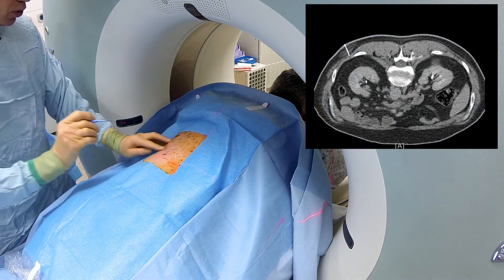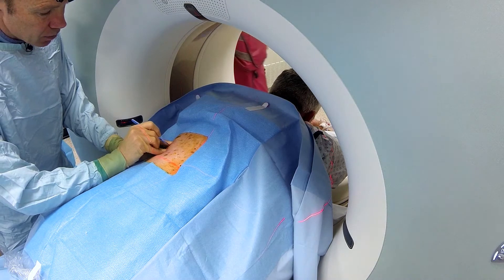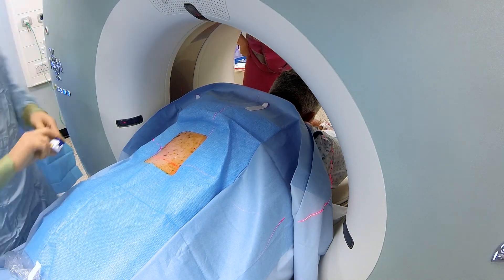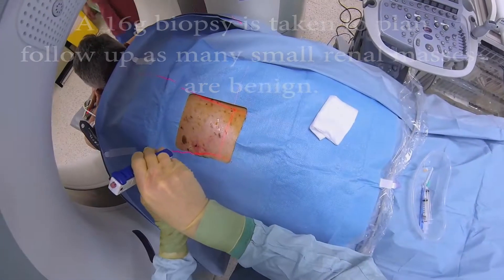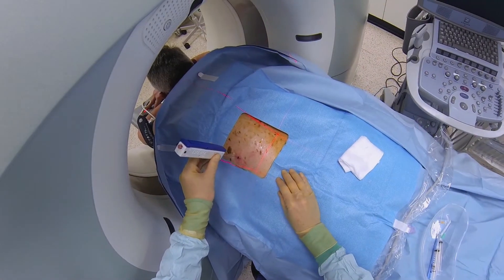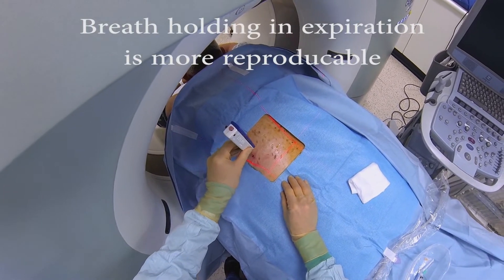Now we're just going to make a small little nick — does that feel sharp? Okay, now we're going to set up to do our biopsy. Just breathe in for me, breathe out, stop there, breathe gently.